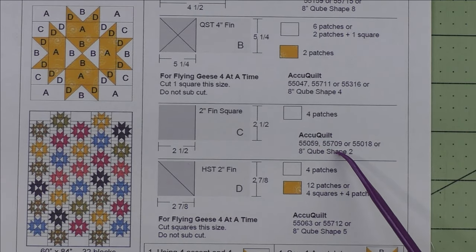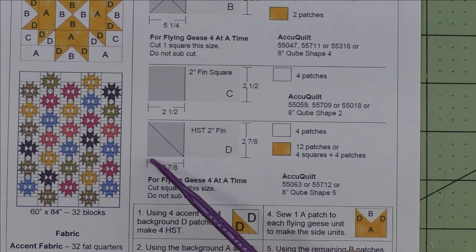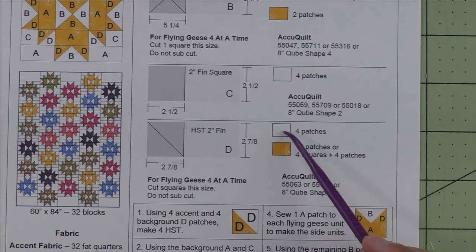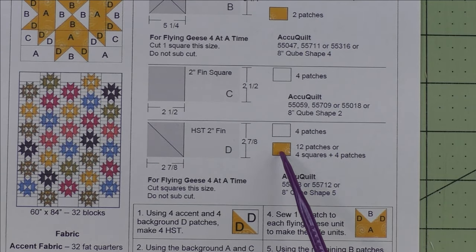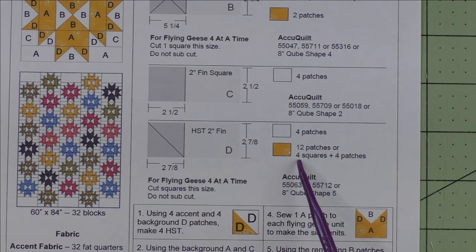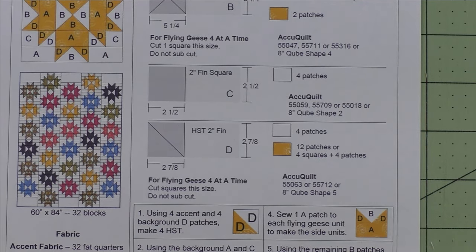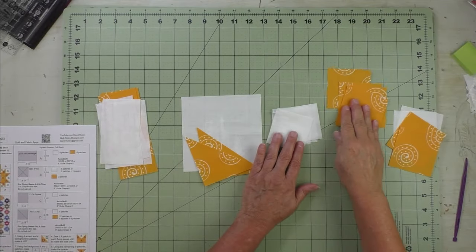Patch D is a two-inch finished half square triangle. We cut two-and-seven-eighth-inch squares, then cut them in half once diagonally for two patches. We'll need four patches for the background fabric and 12 patches for the accent fabric. For the flying geese four-at-a-time method, you'll need four squares plus four patches. Here are the AccuQuilt dies that will cut these shapes.